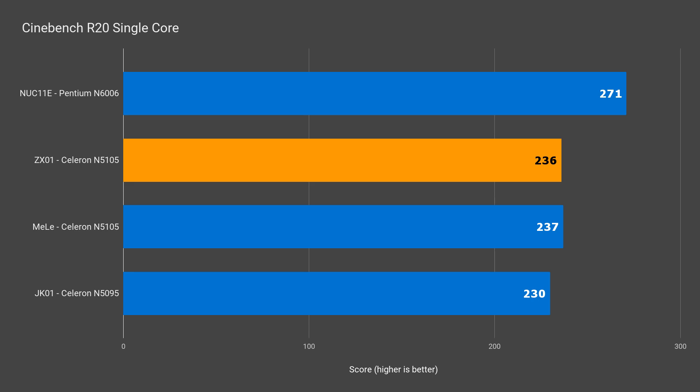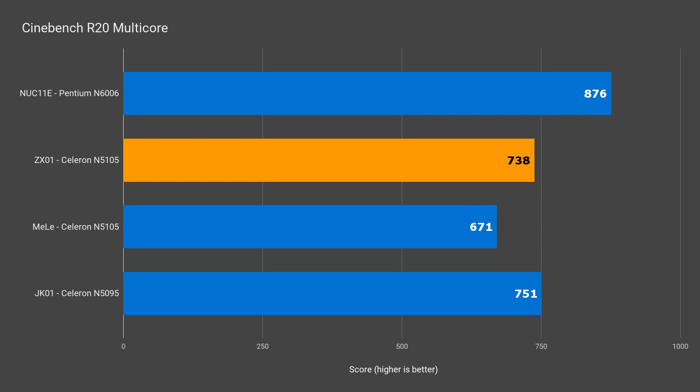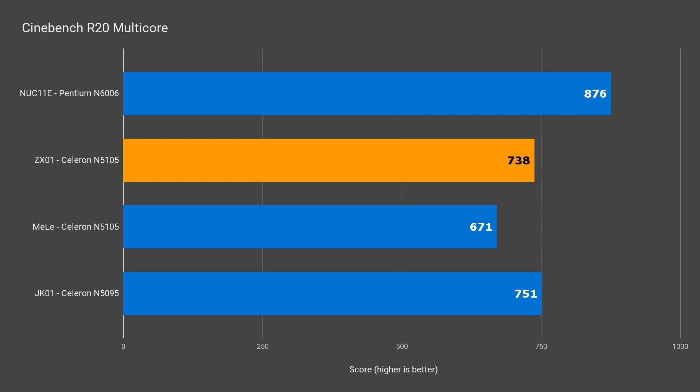The single core benchmark is what we expect from the N5105. Multi-core is where things become more interesting — the score was inconsistent, sometimes around 680 and other times 770, which is quite the difference, so I averaged the first three scores. Hardware info was showing that the power limit was being tripped, due to the VRM on the board being unable to keep up a steady 10 watts for long durations. Still, the Melee Quieter 3 comes back lower, so it's not boosting clocks to the maximum either.